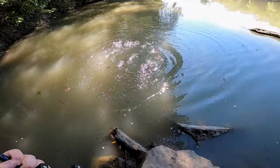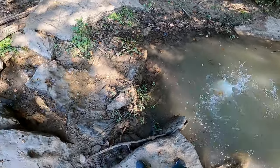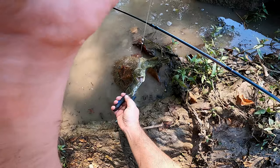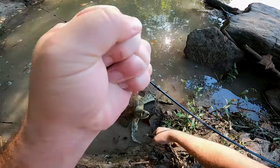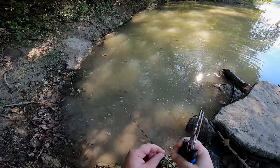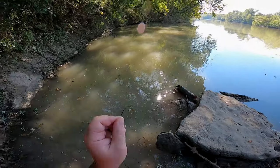Oh, come on. Sorry buddy, I'm trying to get you unhooked. There we go, got him. I wonder if it was that stupid turtle this whole time. That was exciting though. Look at my hook.